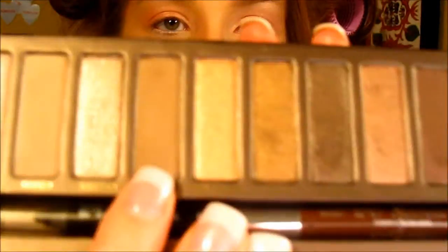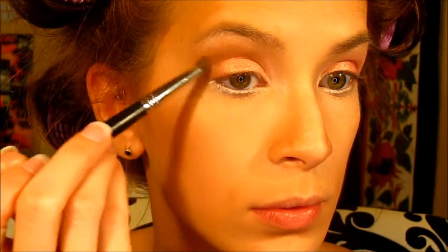I'm going in with a matte brown shade — this is Buck from the Naked palette by Urban Decay — using the C222 round contour brush by Crown Brush. I'm blending that just above my crease. I have small eyelids so I like to work a bit above the crease — that's just what suits my eye shape. You also blend it down, creating a V shape, and then do the same on the other eye.